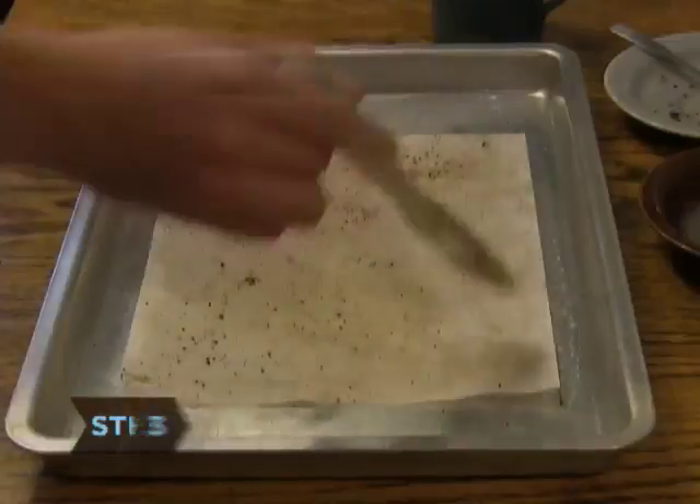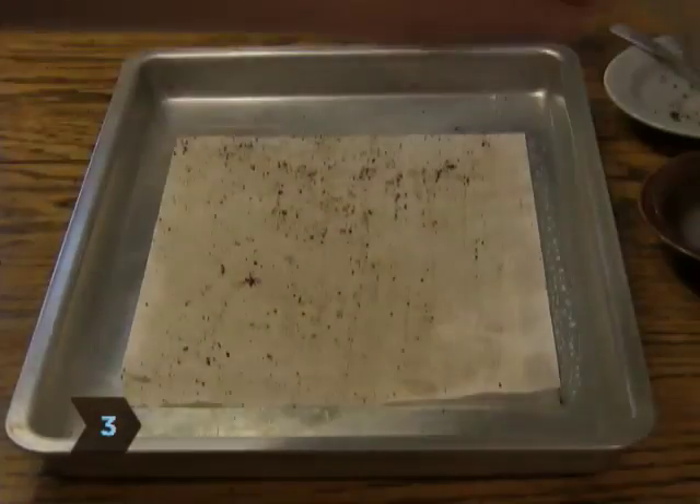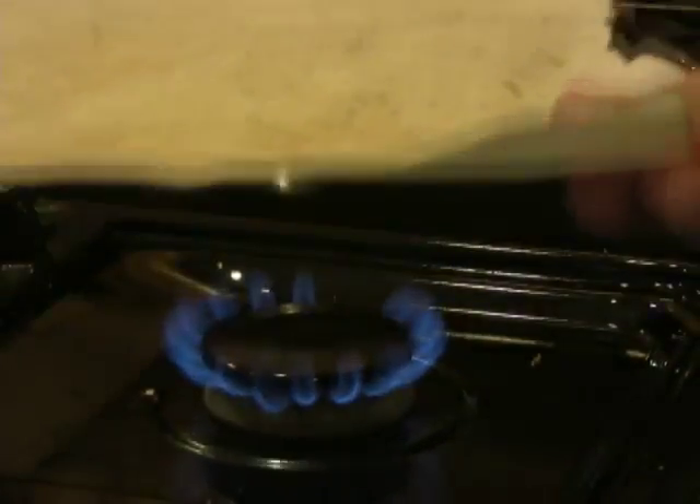Step 3. Cover the paper with lemon juice and then expose it near a flame. The longer the exposure, the darker the paper will become.